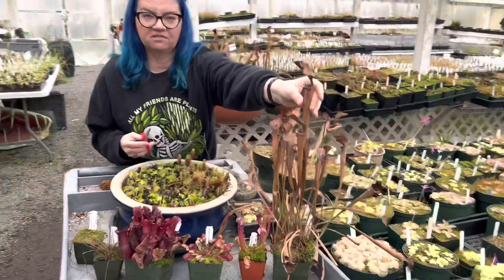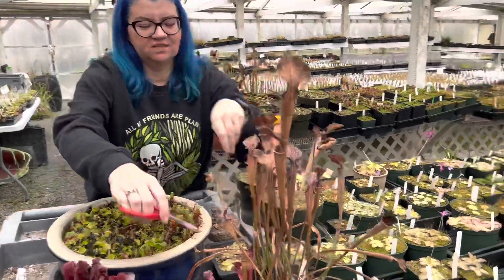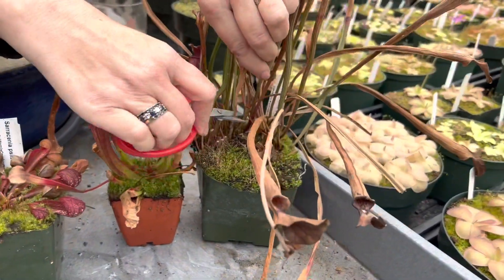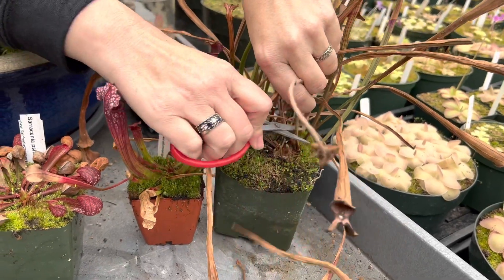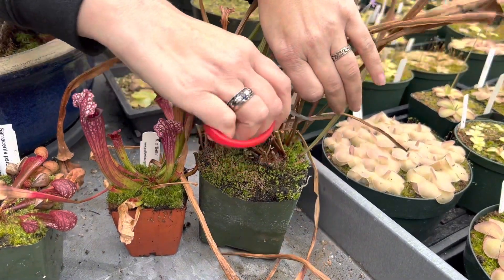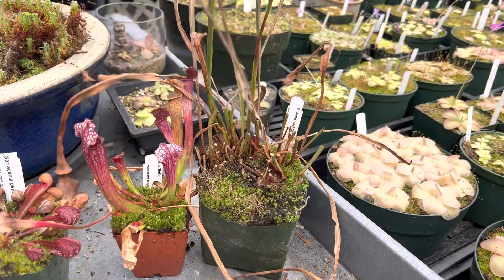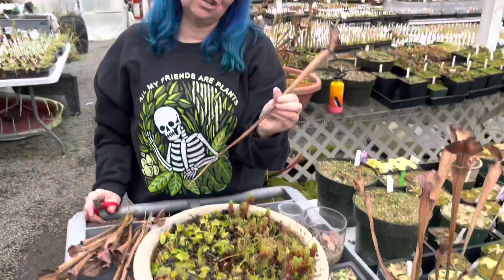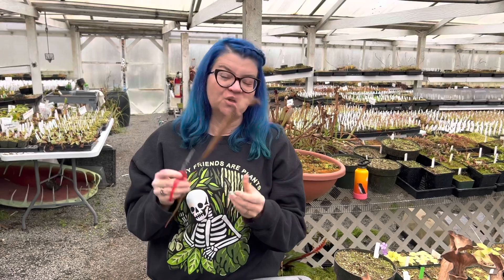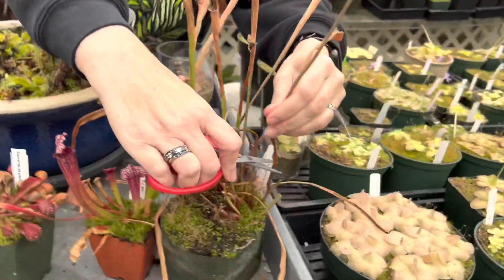All of these pitchers are modified leaves. They grow in spring, fill up with bugs, and then in winter you just trim them off about an inch above the rhizome. As you do this you don't have to worry too much — there's no new growth to worry about at this stage. It could be a little messy because these are full of old bugs and digestive fluid. One fun thing you can do is take a little razor or knife, slit a pitcher open, and do an autopsy to see what your plant was eating all year.